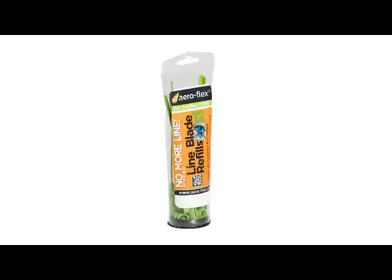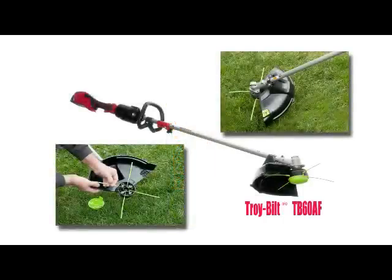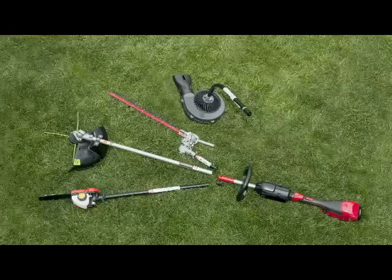Introducing Green Line Blades by Aeroflex, available exclusively on the Troy Built TB60AF cordless trimmer — the only 4-blade, 14-inch cut cordless trimmer on the market today. As a multi-tool, the Troy Built TB60AF has the power to run select attachments.